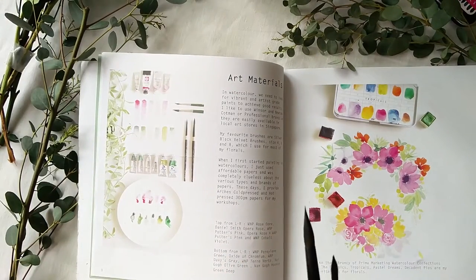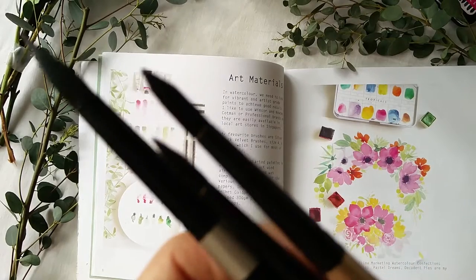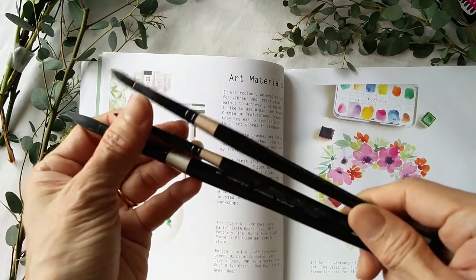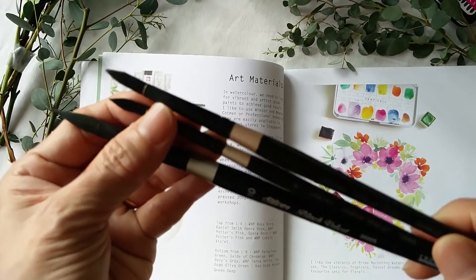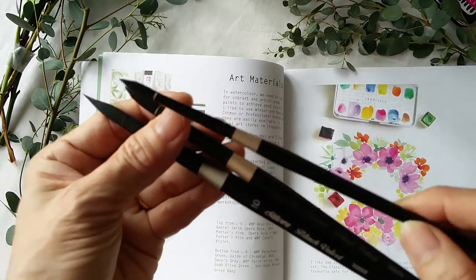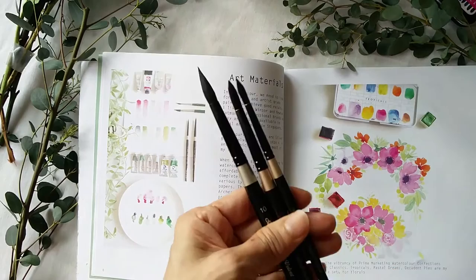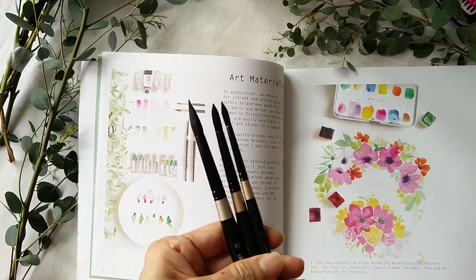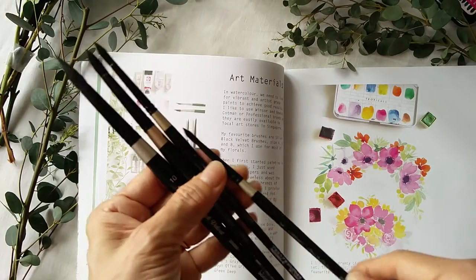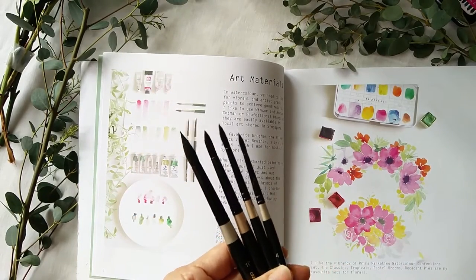I use quite a lot of Silver Black Velvet brushes — sizes 8, 10, and 6. I use these few brushes mainly, and sometimes size 4 for the details.